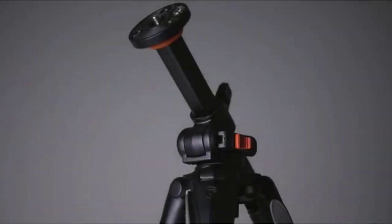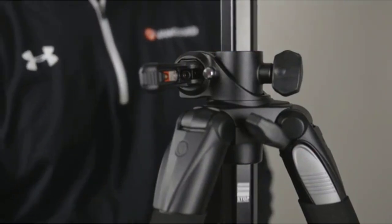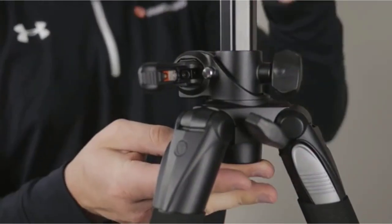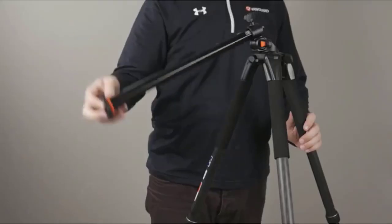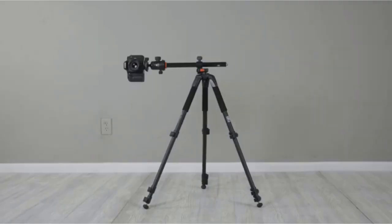Vanguard's Alta Pro 263AB100 aluminum tripod kit offers amazing value that's sure to appeal to beginner and experienced photographers. If you're always struggling to capture the perfect shot, the flexibility that comes with the Alta Pro might change the way you shoot.